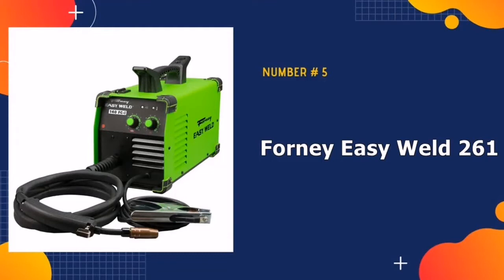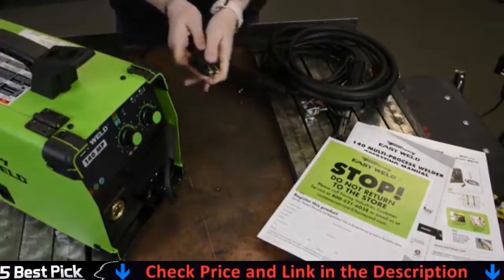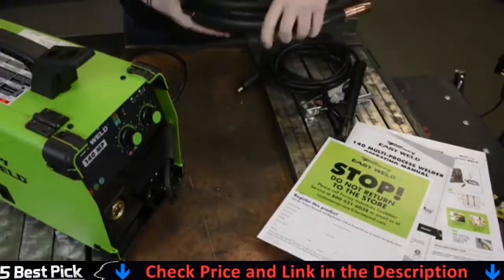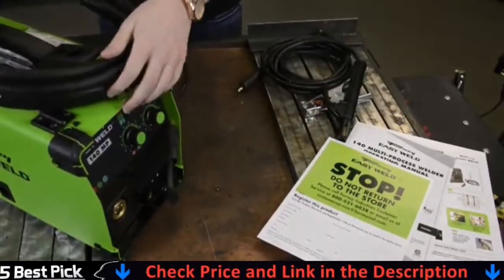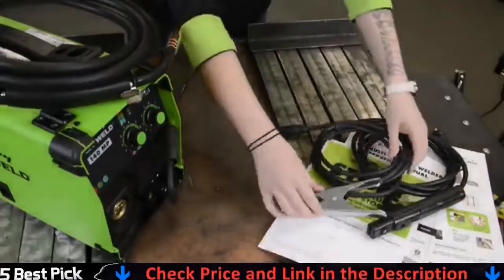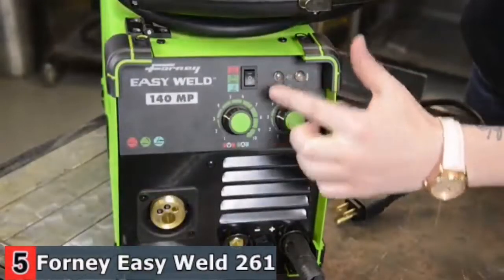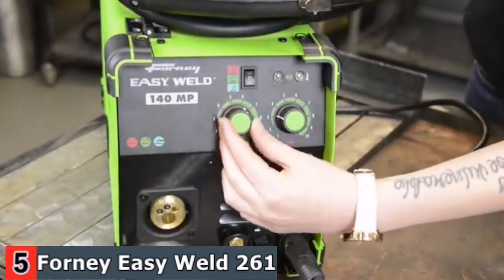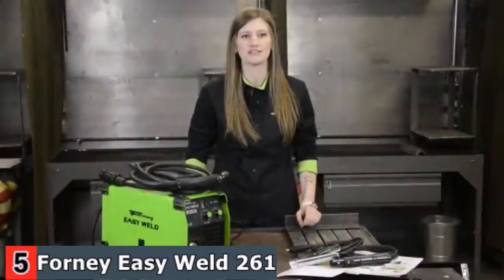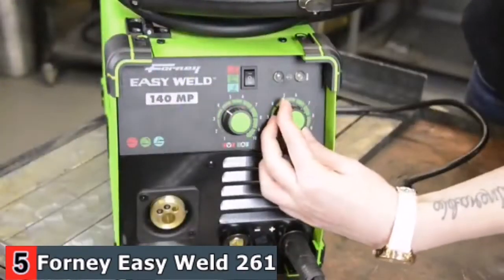Our last pick is the Forney Easy Weld 261. If you're concerned about budget after purchasing a welder, look no further. This low-cost welder is capable of welding mild steel up to 14 inches thick. You can dial in the perfect settings for every weld, every time, thanks to infinite voltage and wire feed speed control, allowing you to achieve the perfect weld every time. It is the ideal entry-level welder.